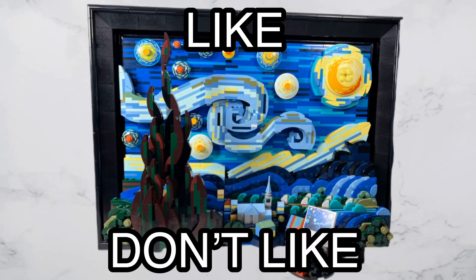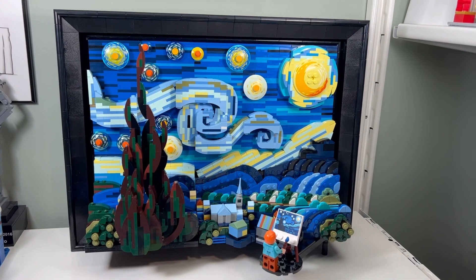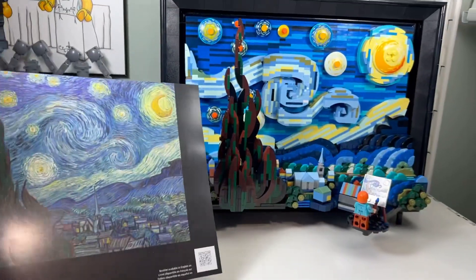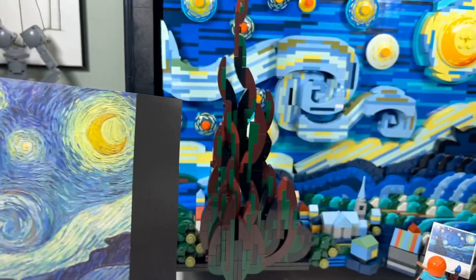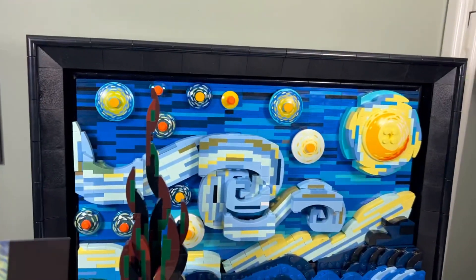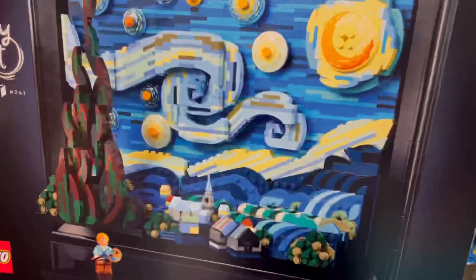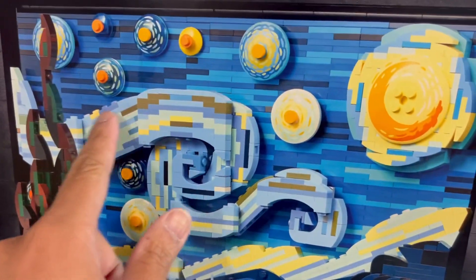I like how accurate this Starry Night build is. Here is the original Vincent van Gogh Starry Night, and it looks pretty good. We have a tree in the front, the sky with all the different lines in there, and then we have the little town. I like how accurate it is.